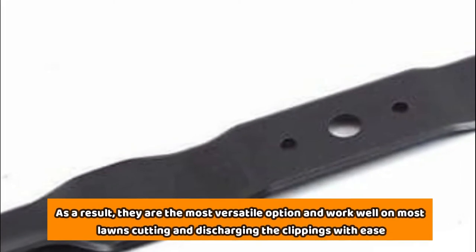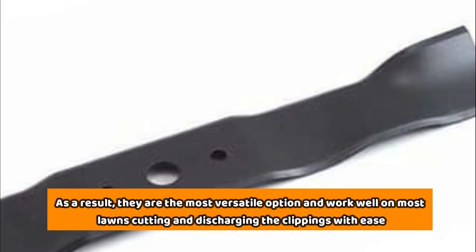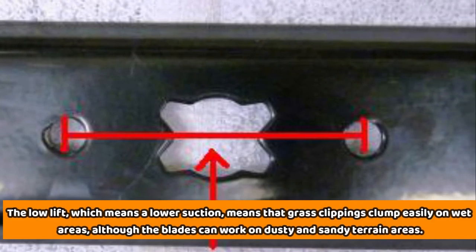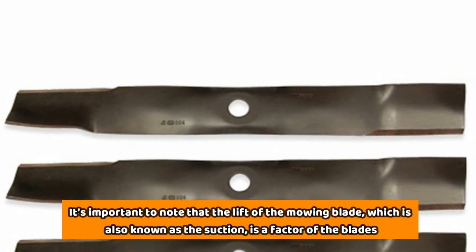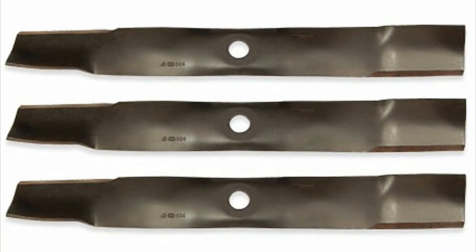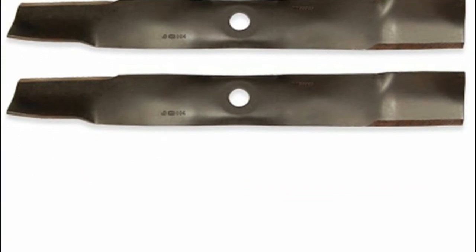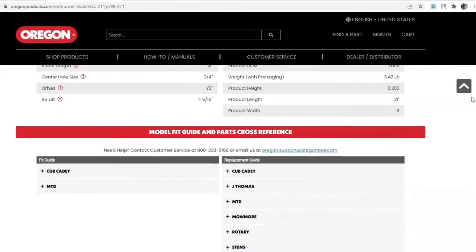As a result, they are the most versatile option and work well on most lawns, cutting and discharging the clippings with ease. The low-lift, which means lower suction, means that grass clippings clump easily on wet areas, although the blades can work on dusty and sandy terrain areas as well. It's important to note that the lift of the mowing blade, also known as the suction, is a factor that determines how it pulls the clippings up to the deck before expulsion into the side discharge, on the ground, or for bagging. The lift is also necessary when mulching because it helps to circulate the grass clippings under the deck.